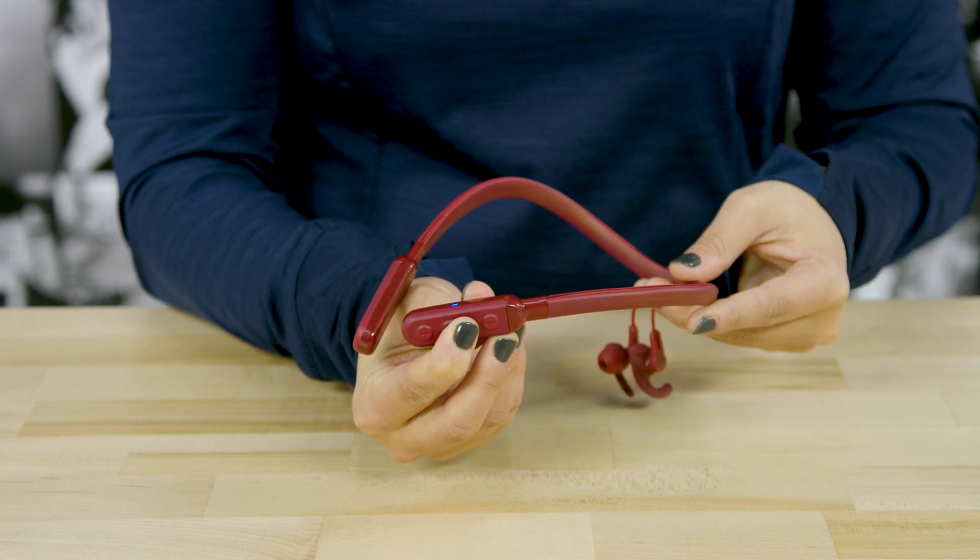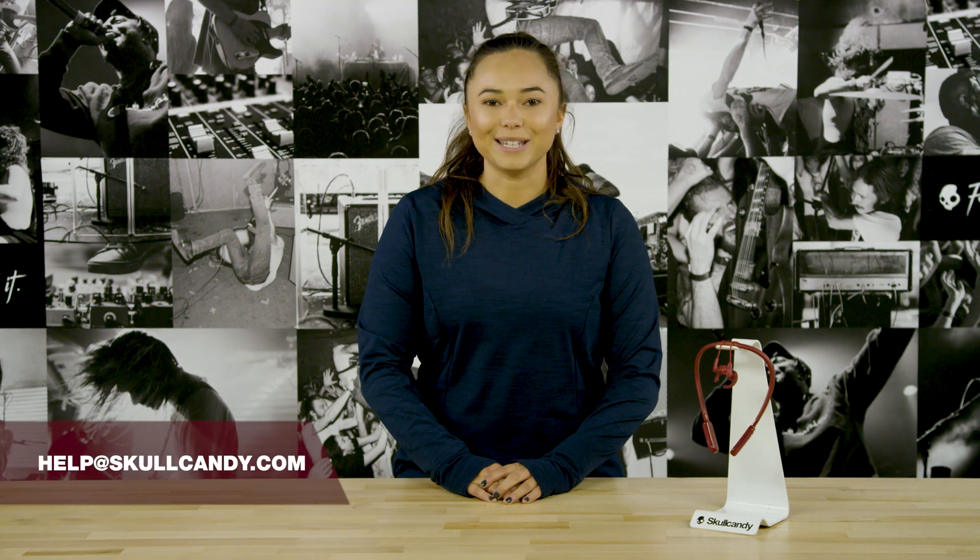And that's it. If you have any other questions about how to use Inked Plus Active, hit us up on social at Skullcandy. If you're not feeling social, check us out on our support center on Skullcandy.com. And of course, you can always email us.